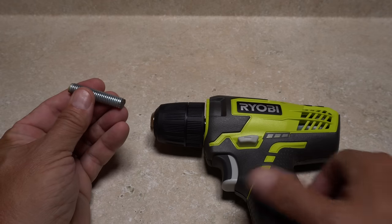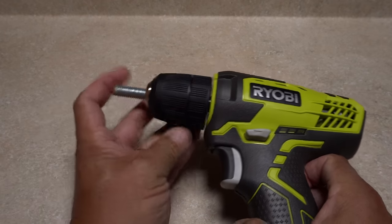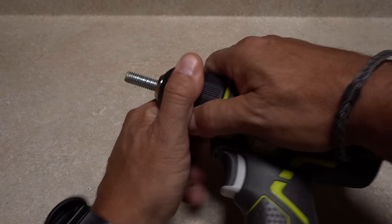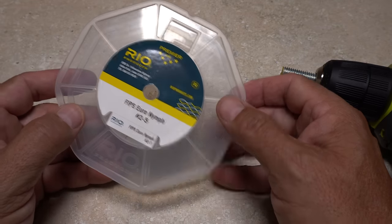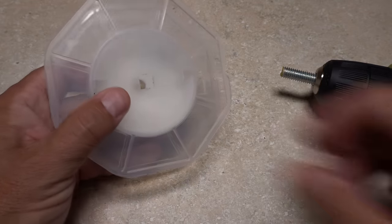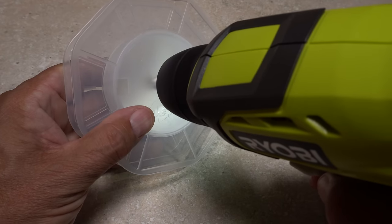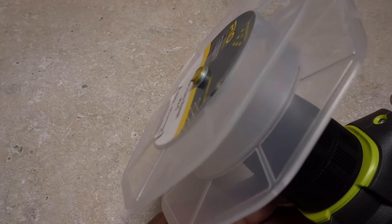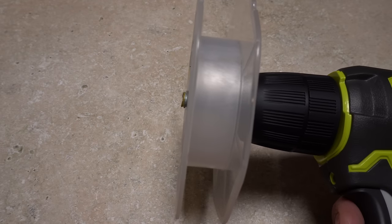Now comes the fun part. If you don't already have a cordless drill, you need to get one. You're also going to need a 3/8 by 16, one and three-quarter inch long section of threaded rod or cut-off bolt — this size happens to fit really well with many fly line spools. You'll also need an empty fly line spool in addition to the spool you just took the line off of. The thread should grip the spool fairly well so it will spin even when there's tension on it. A setup like this is really worth having and saves a ton of time.